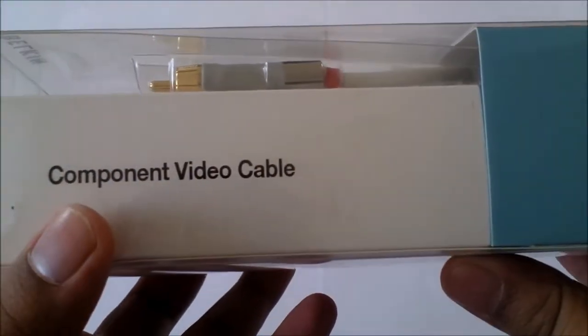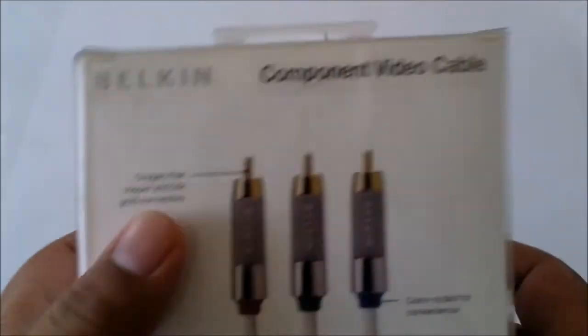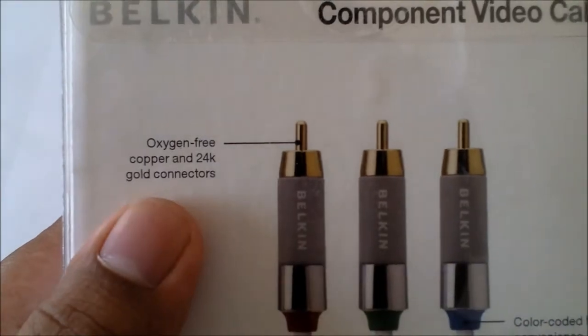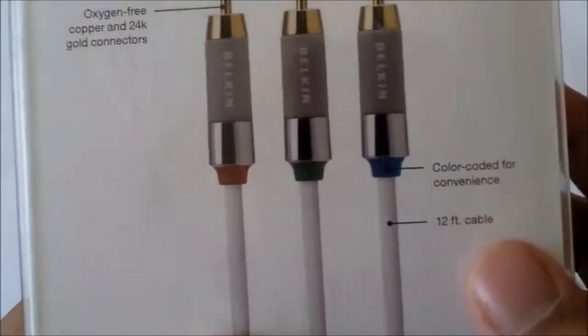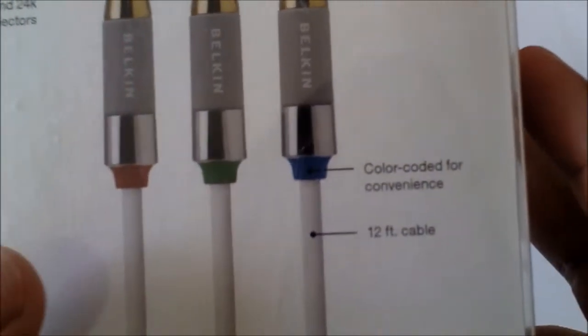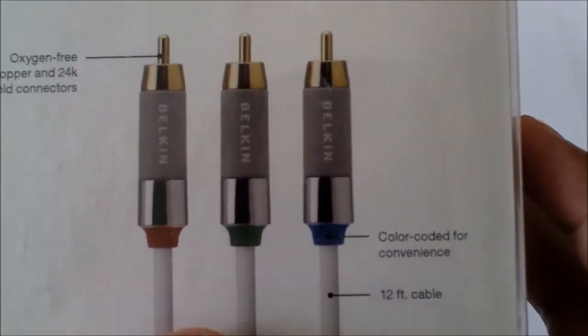On the side we've got 'component video cable.' On the back it says oxygen free copper and 24k gold connectors, which will give you better video quality. It's colour coded for convenience — obviously we've got the red, green and blue colours.